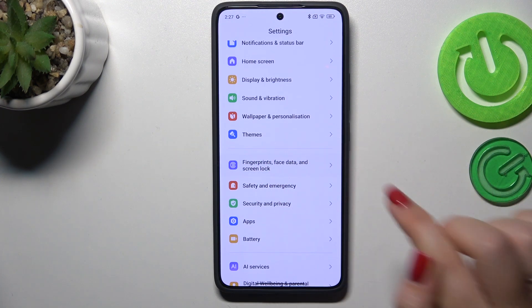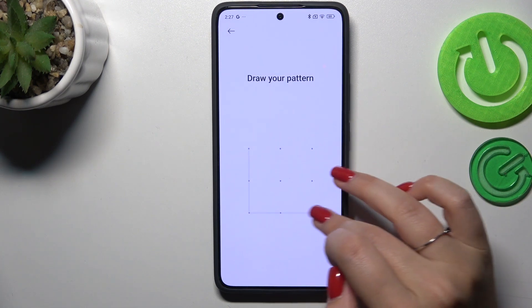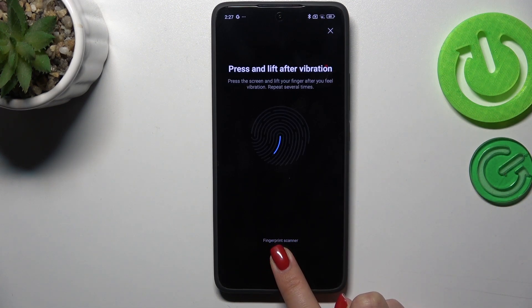To find fingerprints, face data, and screen lock, then tap on fingerprint unlock. Of course, enter your screen lock to confirm everything, and now we have to add the fingerprint. Here we've got the scanner, so let's put our finger on it.